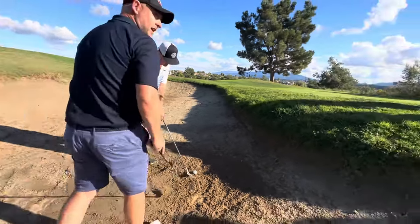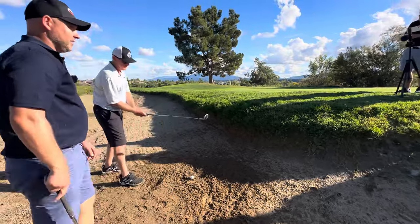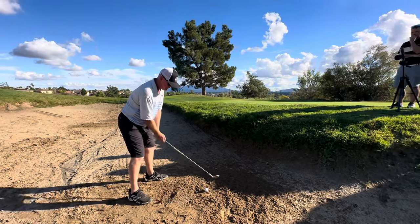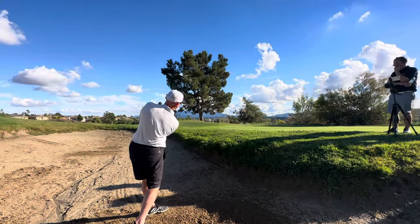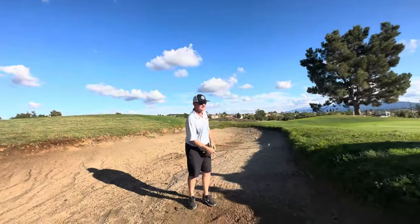You can strike the sand by the way, guys — you've got so much room for error. You can strike the sand here if you want. You can strike three, four inches before the ball playing like this. Way before the ball. Round of applause for Chris being a good sport. Good job, good feel.